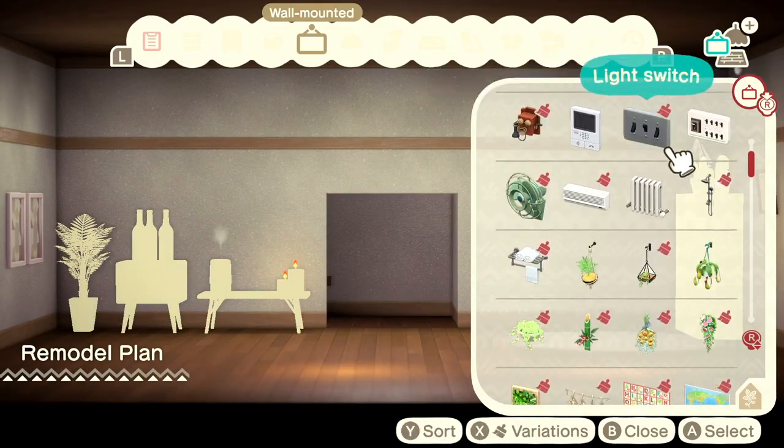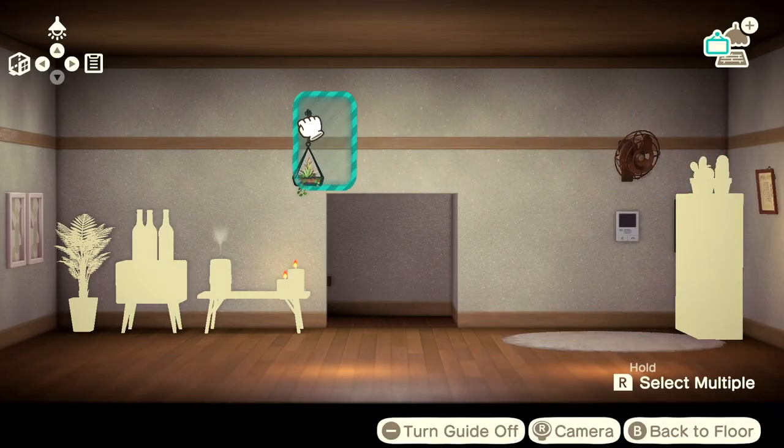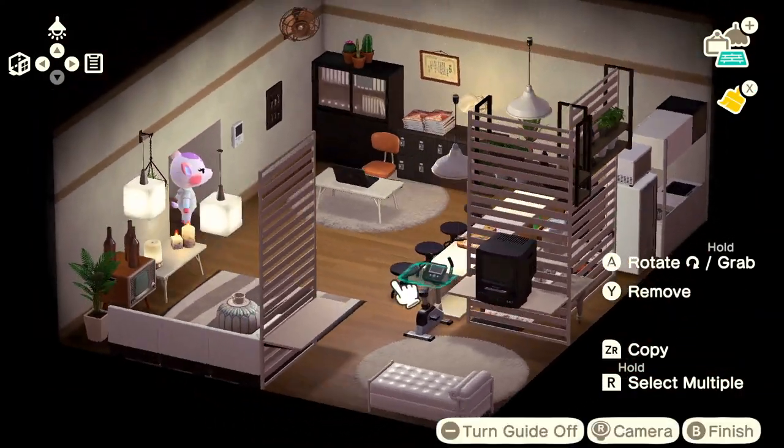These are the final touches to her studio. I'm going to just let you enjoy the rest of the build, but thank you so much for watching and I hope you enjoyed the process as much as I enjoyed building it. So until next time, my friends, have a great rest of your day or night. Goodbye.